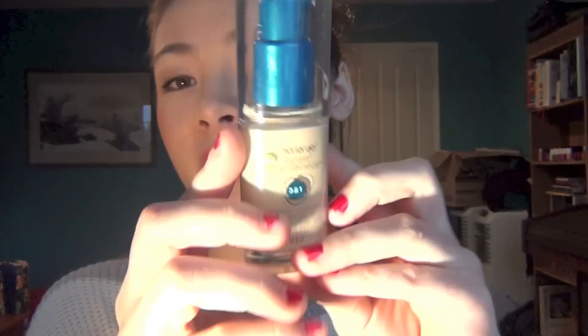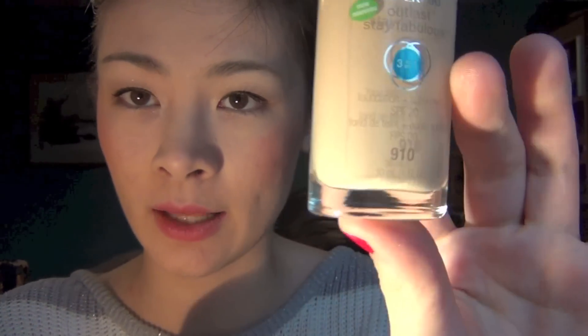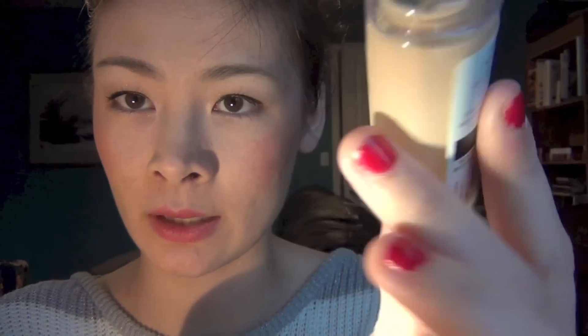But yeah, I definitely love this. This is my go-to — I'm going to be wearing this every day now. This is what it looks like and I am in the color Classic Ivory 910.